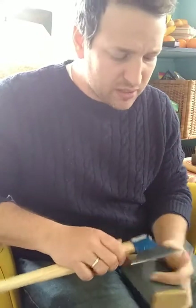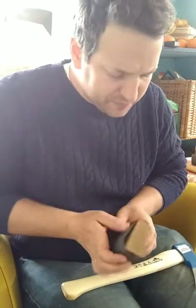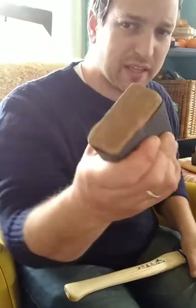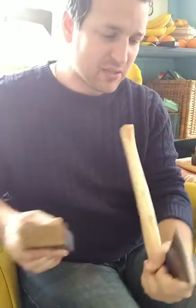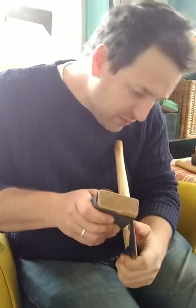Now I'm ready for the 400 grit. I wrap it around the block, holding it nice and tight like this, then I flip it around so I can look down the edge and actually see that I'm engaging properly — that there's no airspace between the edge and the sandpaper.